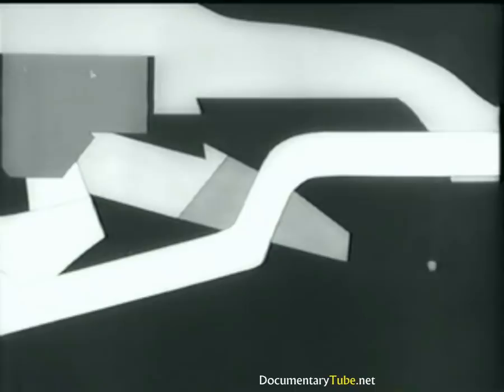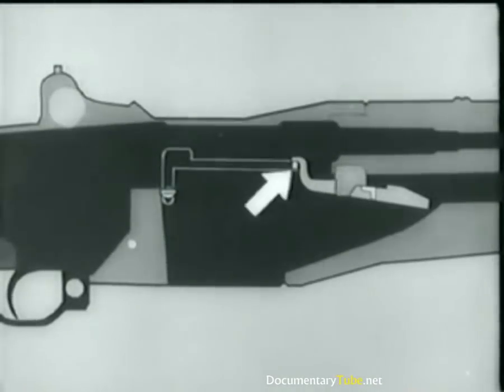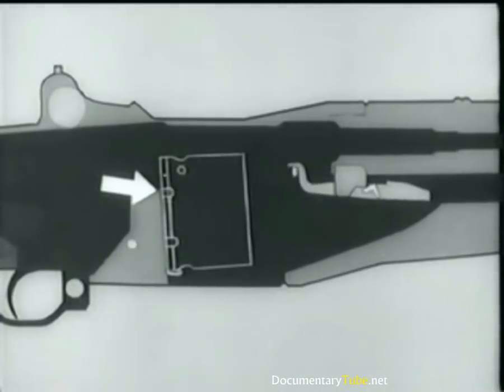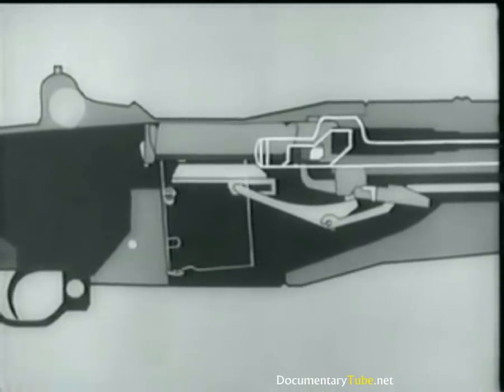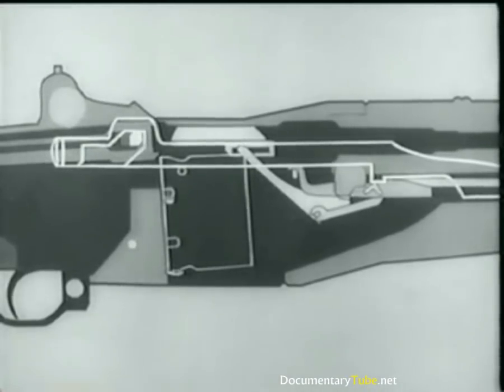At the same time, the rear arm of the rod catch pivots, forcing the stud of the clip latch down. The clip latch spring is compressed and the latch disengages from the notch in the clip. The clip ejector forces the clip up and out of the receiver. The follower goes up, the operating rod catch is cammed up and catches the operating rod, the latch releases the clip, and it's kicked out of the receiver.